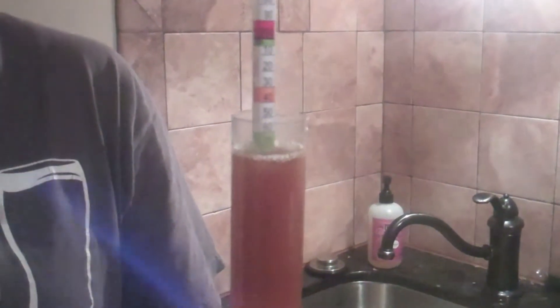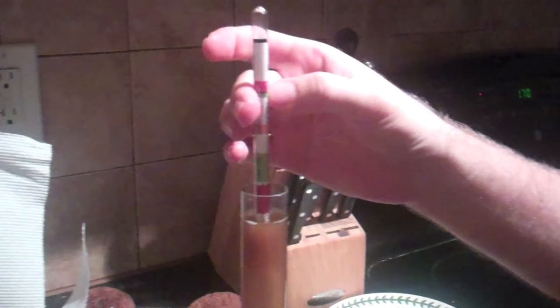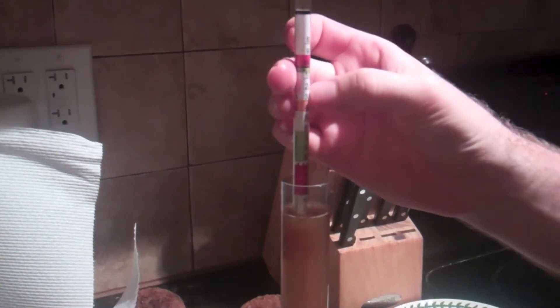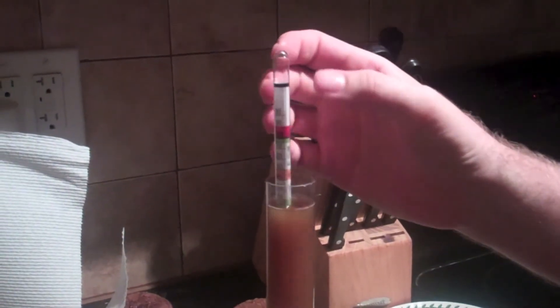Trying to measure the original gravity. You have to put the hydrometer in and read where the level is — so you see it's at 1.0, then you go down 1.1, 1.2, 1.3. What's it at? 1.07.